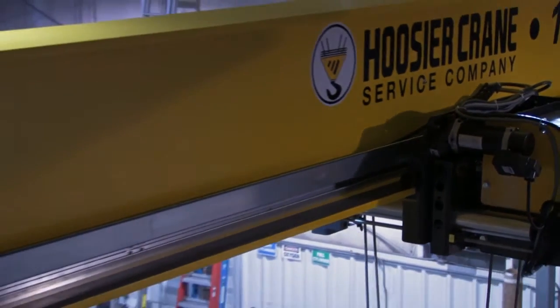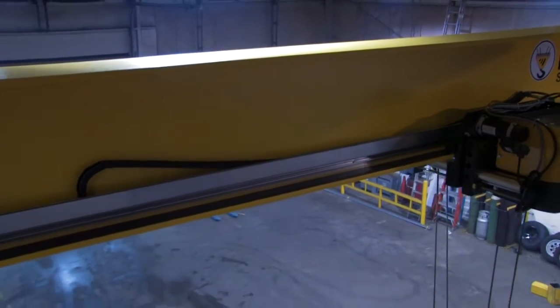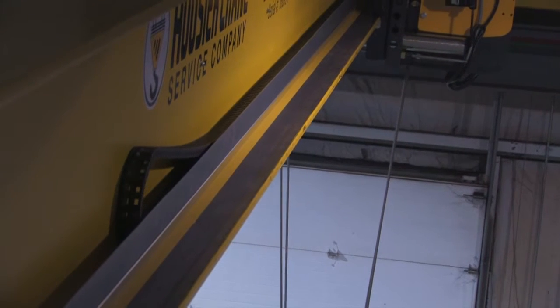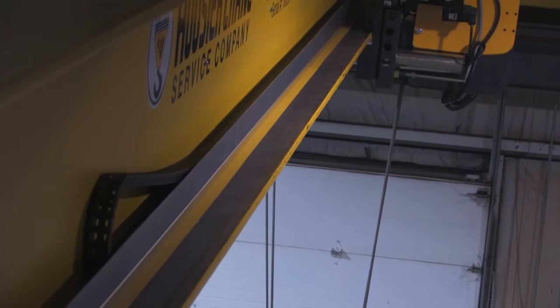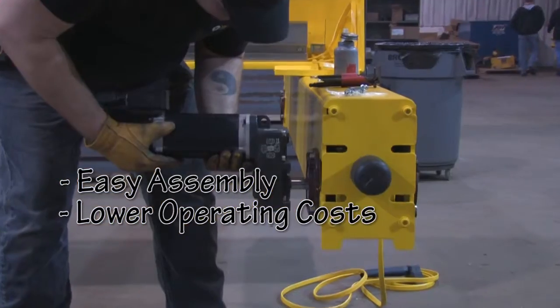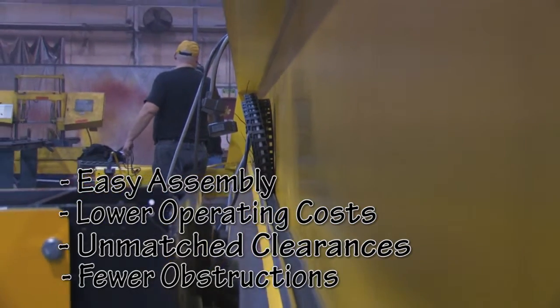Hoosier Crane Service Company is an industry leader when it comes to products and knowledge of how those products work. R&M's Energy Master is no exception. This new crane electrification system supplies power to the hoist and is an alternative to the crane festoon system. Energy Master features easy assembly, lower operating and maintenance costs, unmatched clearances, and fewer obstructions.